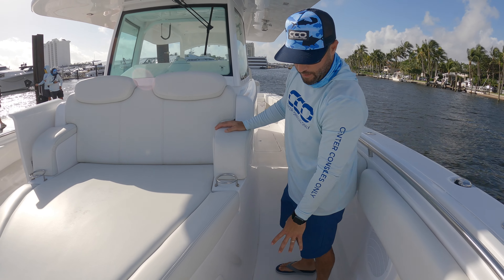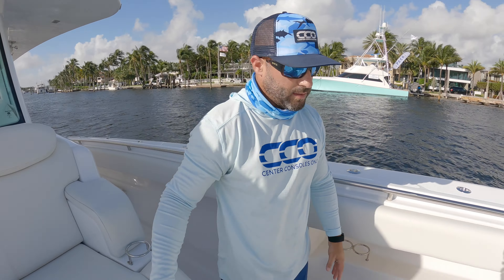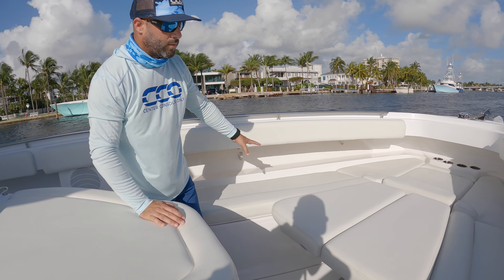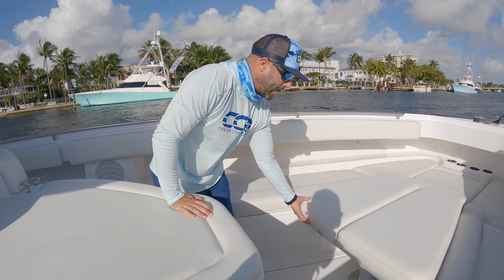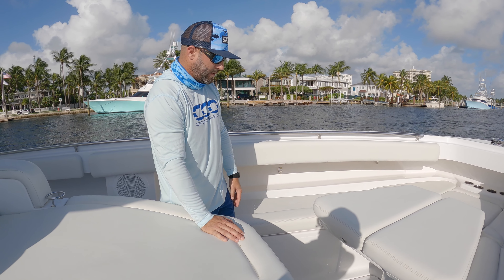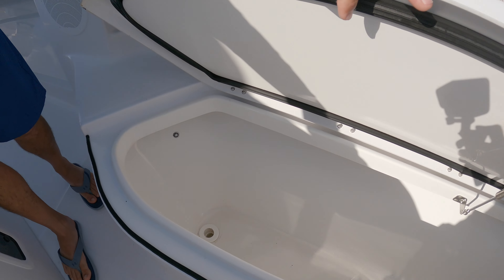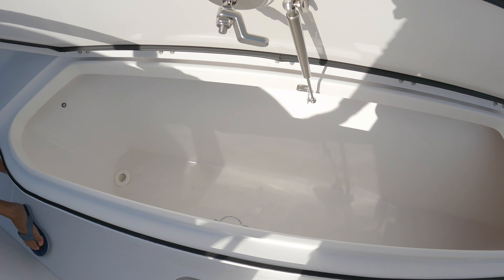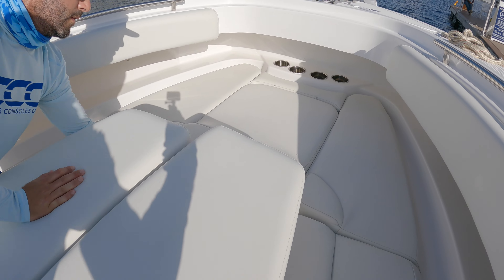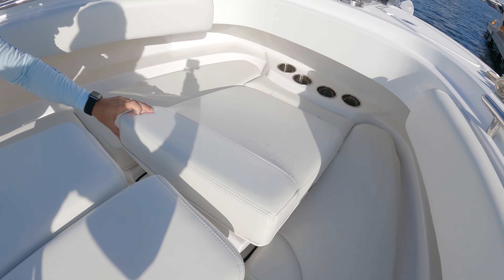The space underneath the forward lounger is part of the console cabin, which we'll show you in a second. This whole area is built for entertaining — the sun bed is removable so you can open that up, take the pads off, and use this as a dining area, which is extremely nice. Underneath the hatch you have extremely large insulated coolers poured in starboard, and there's one down here as well, so excellent storage in this forward seating area.